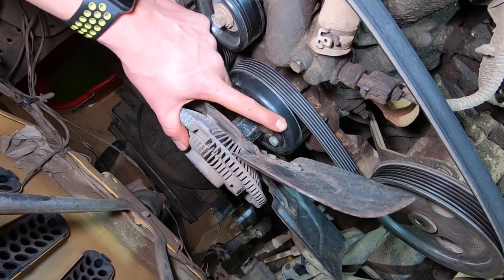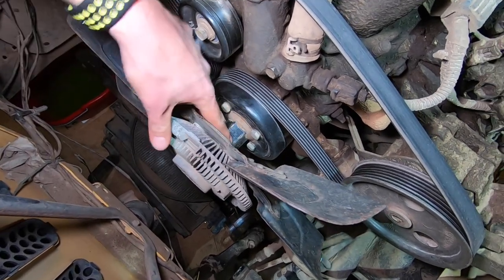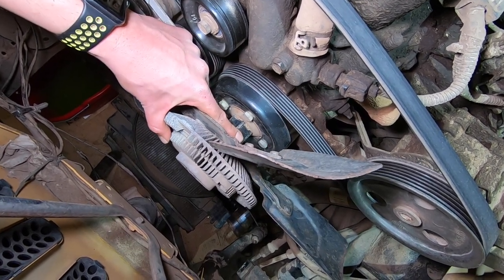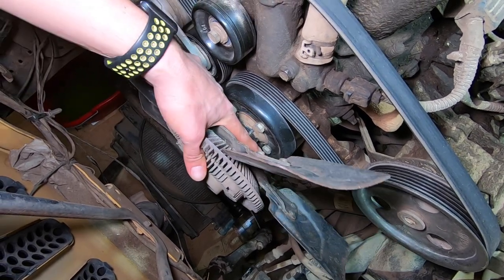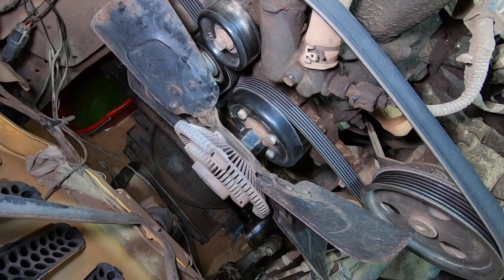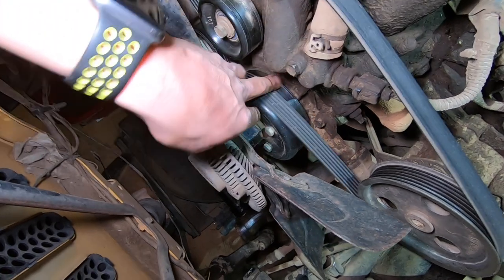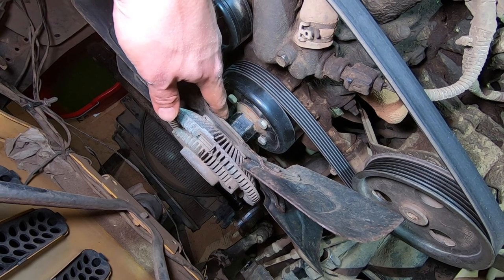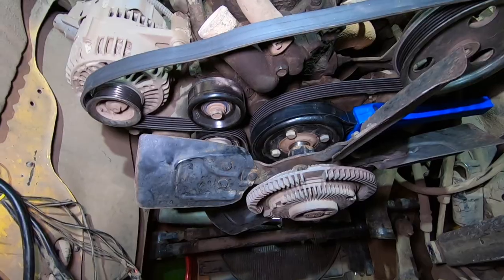Since everything is spinning - this pulley spins with that nut - I need something to hold it. That's basically my main thing. So I'm going to have to go and get myself a one-and-a-half-inch open-ended wrench. Hopefully the store is still open, it's 7:21. I'll look up exactly what I need, go get everything, and update you guys on what I got. I'm back now and I got kind of eager and already started.